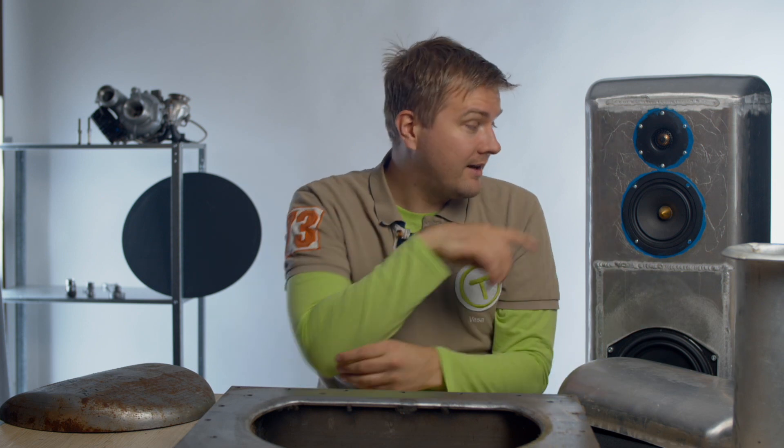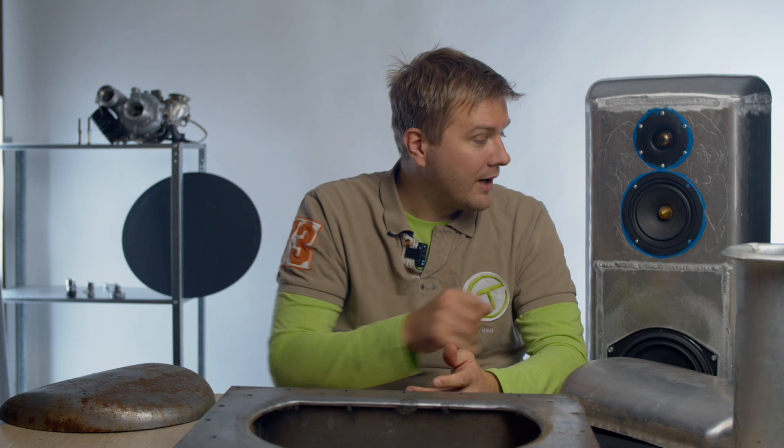You might think this doesn't look so nice, but I'll tell you how the design process went. I wanted to design a speaker box which doesn't flex, because flexing changes the sound. I wanted a rigid box, and aluminium is a really good material because it's stiff and light. If aluminium starts to resonate, it's at a frequency range that's quite easy to dampen. This is actually 8 millimeter thick aluminium, which is about equivalent in strength to a 120 millimeter thick MDF panel — so it's a really strong box.